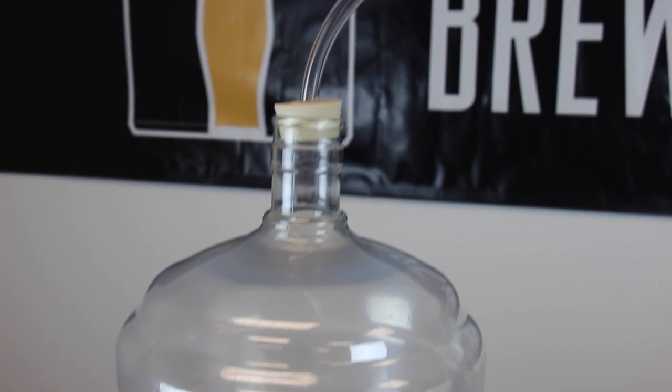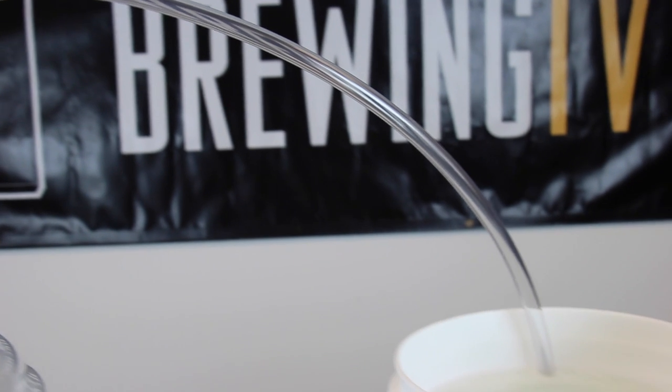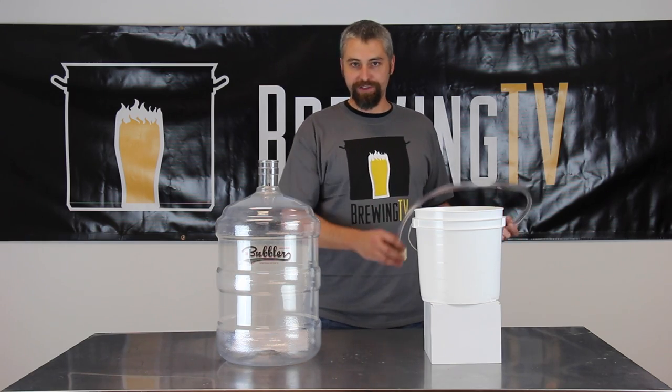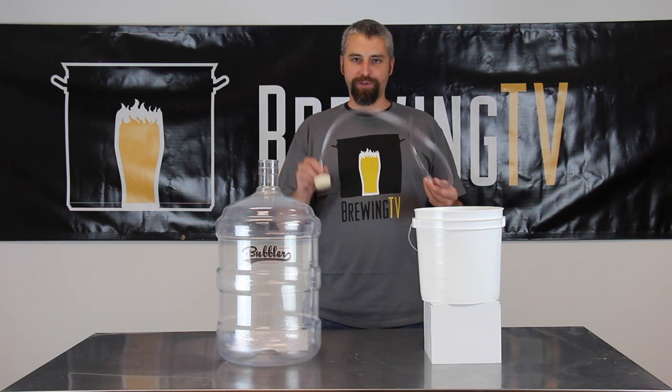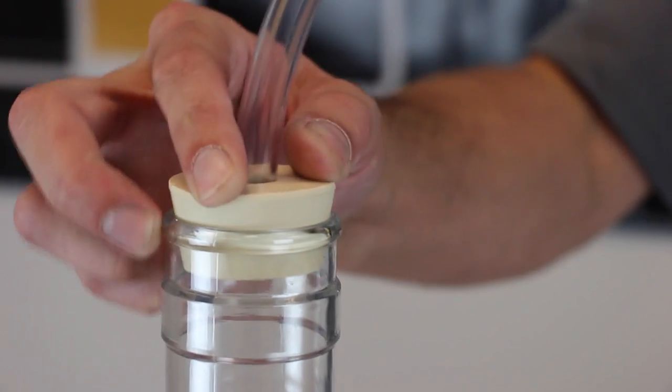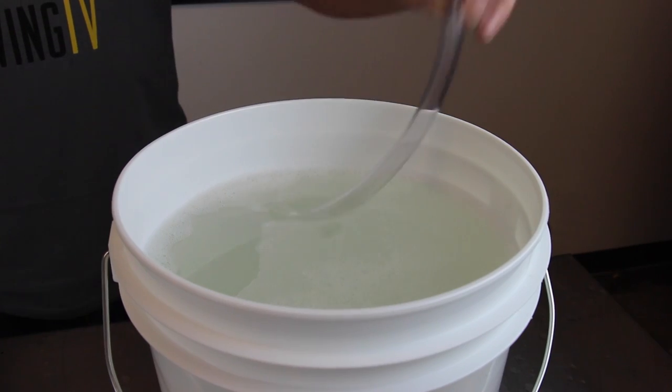With plastic fermenters like the bubbler, you're going to need a slightly different setup. The principle is still the same — it is a tube that's going to carry blow-off from the fermenter into your sanitizer. It just looks a little different. In this case, it is a stopper that fits in the bubbler, and the other end gets submerged in the sanitizer.